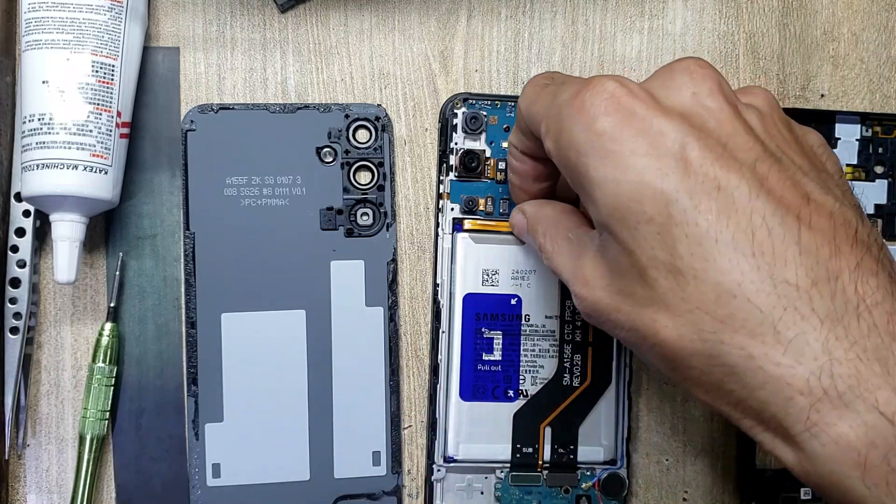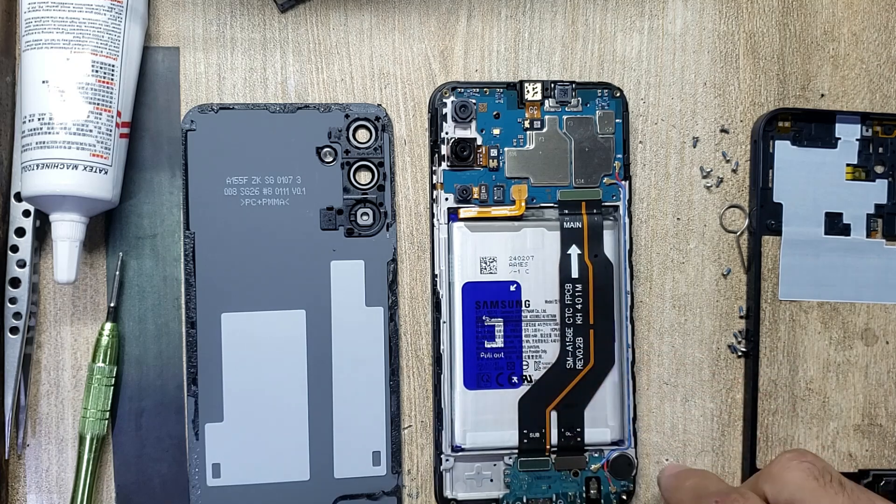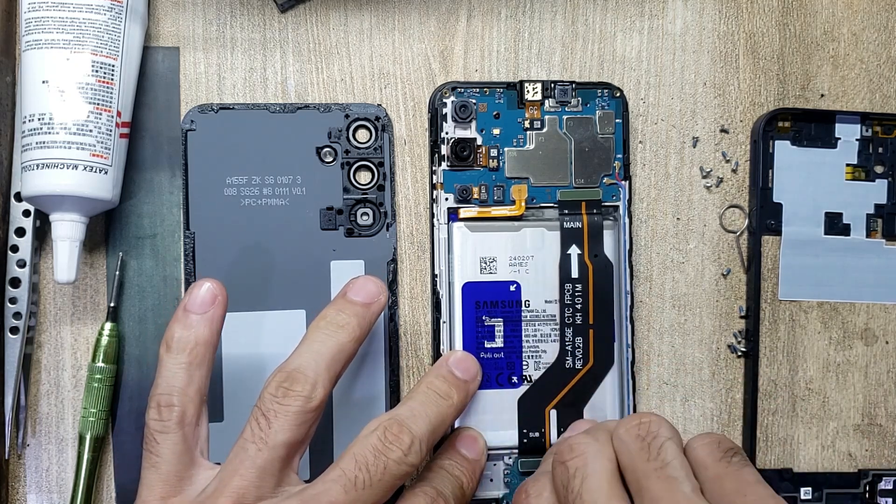Disconnect the battery connector. Remove the sub flex cable.